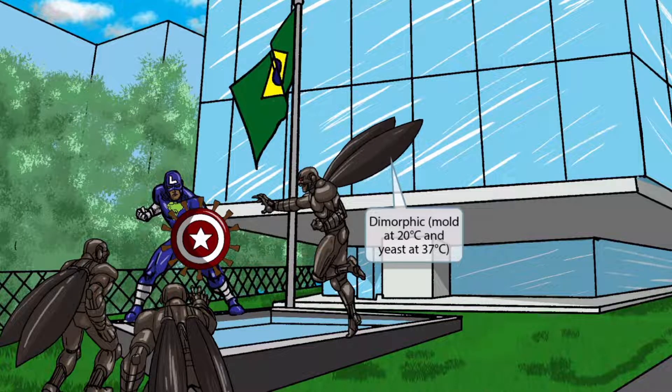Now you can see that we've added some alien invaders attempting to destroy our hero. These creatures kind of resemble butterflies — look at those butterfly wings. Just like in our last several videos, the butterfly reference is here to help you remember that Paracoccidioides is a dimorphic fungus that is a mold at cold temperatures and a yeast at warm temperatures.